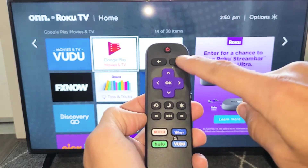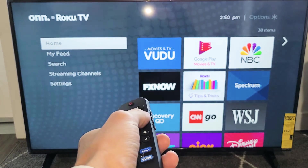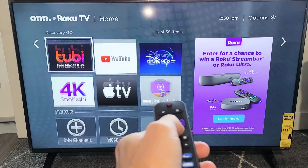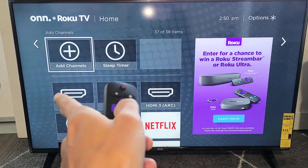The first thing is grab your remote and click on the home button right here. Then from here, move over where all your apps are and just go all the way down to where it says 'Add Channels' — it's basically add apps.